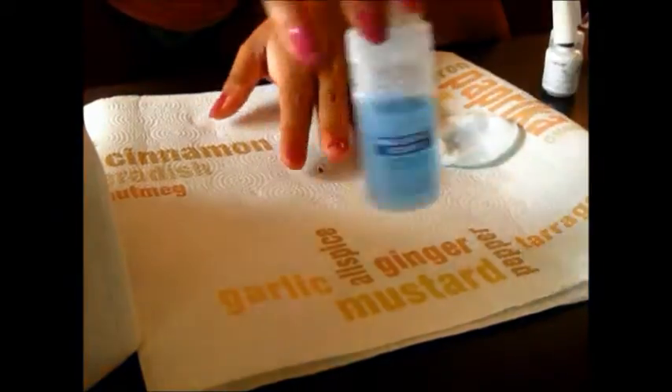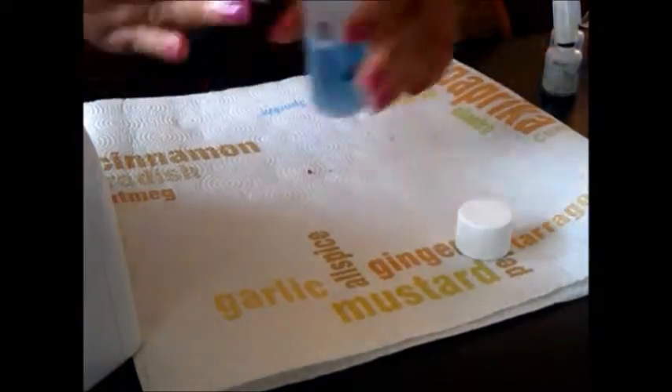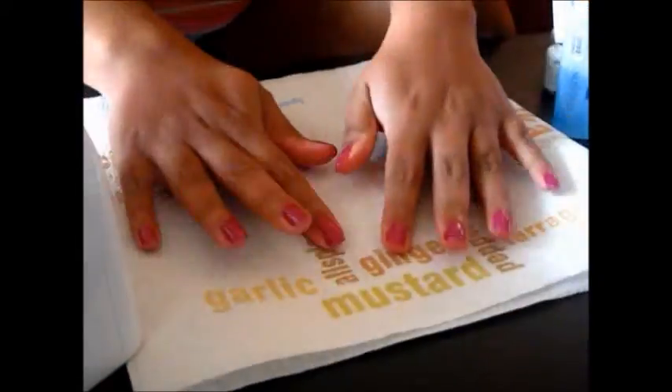And for the last time, under the UV light for the last three minutes. And now you're going to take that nail surface cleanse again, which is basically alcohol, and just remove that final tacky layer that you have. And you are all done.